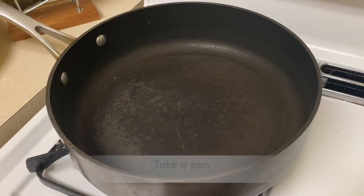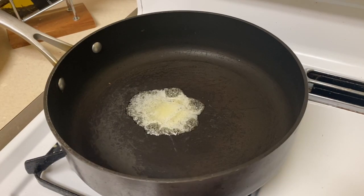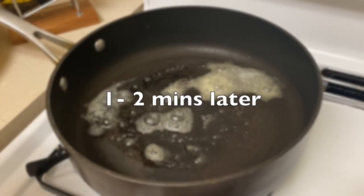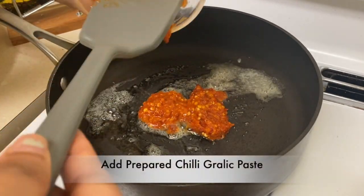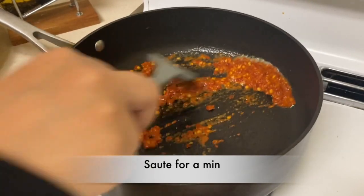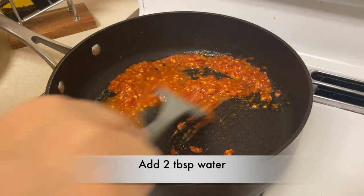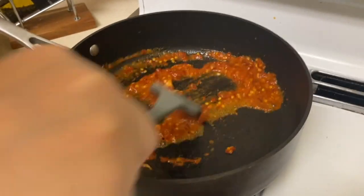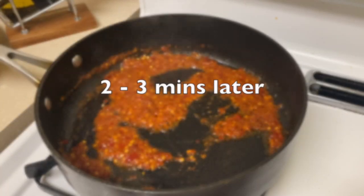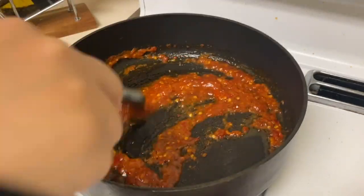To make the sauce, take a pan, heat to a medium flame, and add two teaspoons of butter or oil. After a minute, add two tablespoons of chili garlic paste and sauté for a minute. Now add chili garlic paste water and stir for two to three minutes. Then add the prepared sauce, mix well, and cook for about one to two minutes.